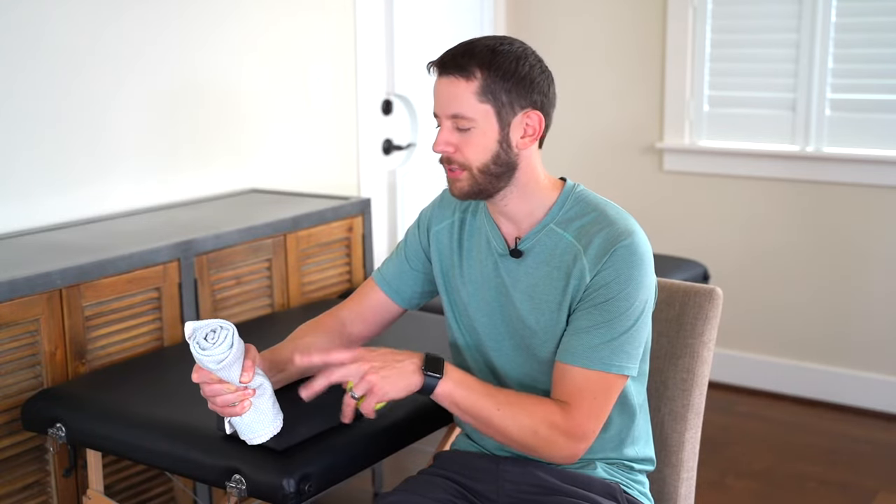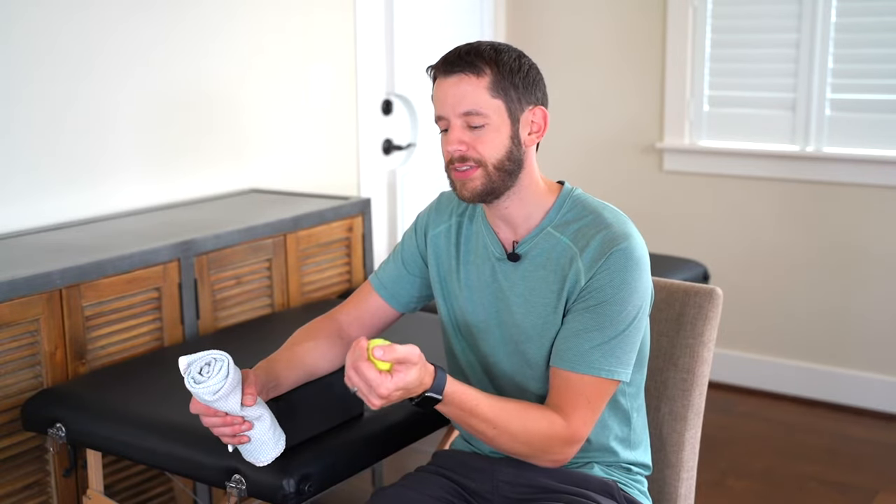Our next exercise is a gripping exercise. I took a hand towel and rolled it up — this is the most basic form for gripping. Squeeze it with your entire hand, making sure you get some thumb activation. Only squeeze hard enough that you're not reaching the onset of pain, then pause and release. Do 30 repetitions. You don't have to use a hand towel — a stress ball works perfectly, or you can use a tennis ball or anything soft but firm enough to squeeze.